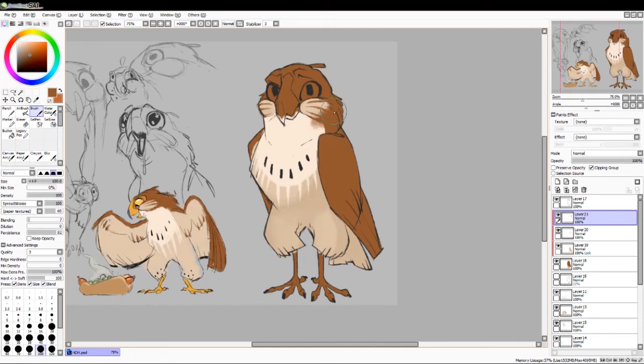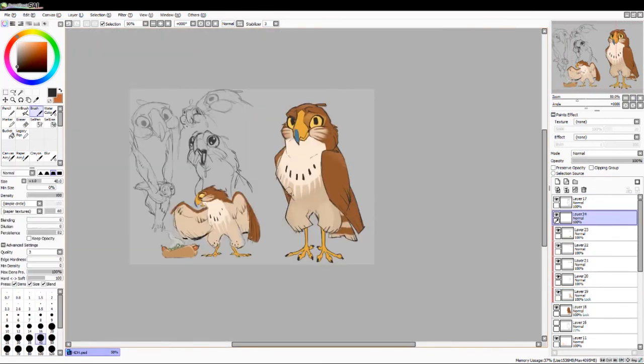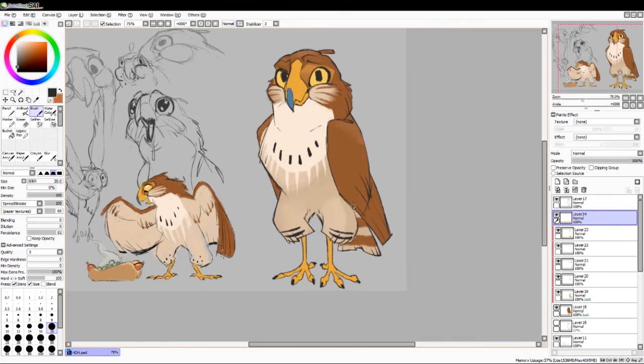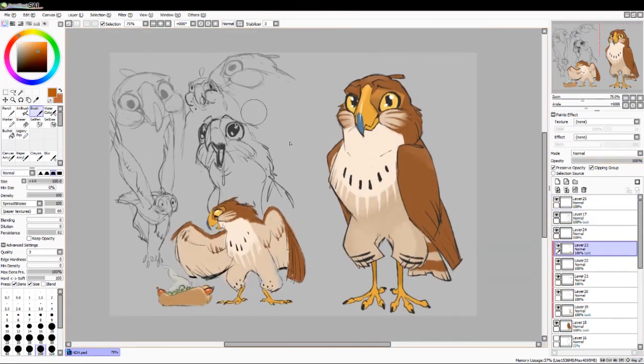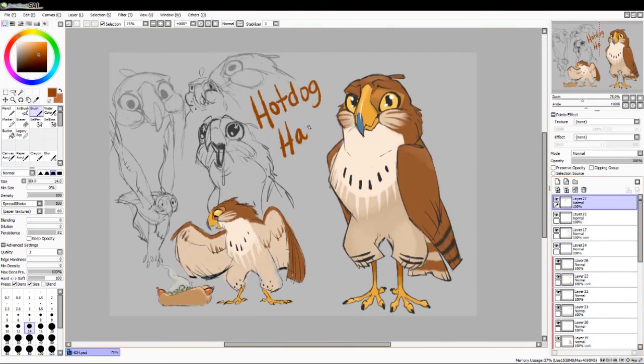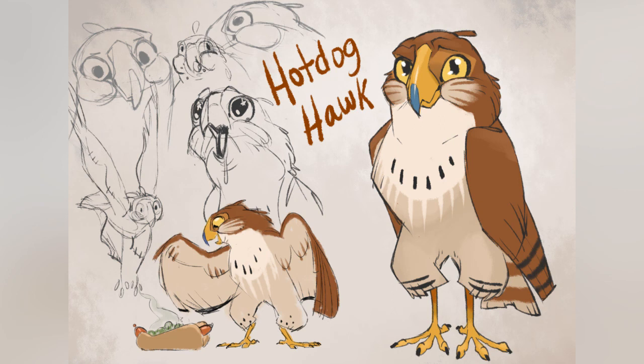I decided to give him little whisker-like lines as a feather pattern on his cheeks because I think that makes him a little bit more friendly and approachable looking, kind of similar to how a cat or a domesticated dog has whiskers — they're a little bit on the cuddlier side. I didn't want to make him look exactly like a threatening bird of prey but rather as something that is a little more approachable and maybe a little bit huggable. And that's hot dog hawk.